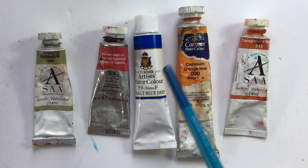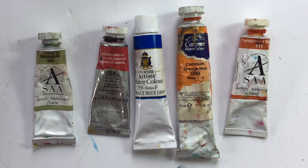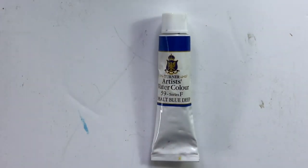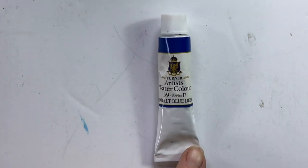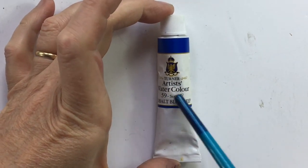You might see Series F or Series 1 on a tube — that's just the price. Different pigments cost different amounts, so Series 1 will be cheaper than Series 2, which will be cheaper than Series 3, or in this case Series A, B, C, D, E, F, etc. Let's look closely at this Turner's artist's watercolour Series F.